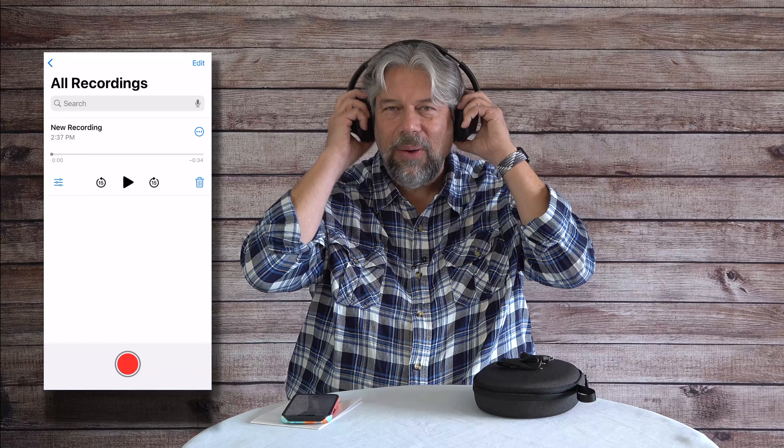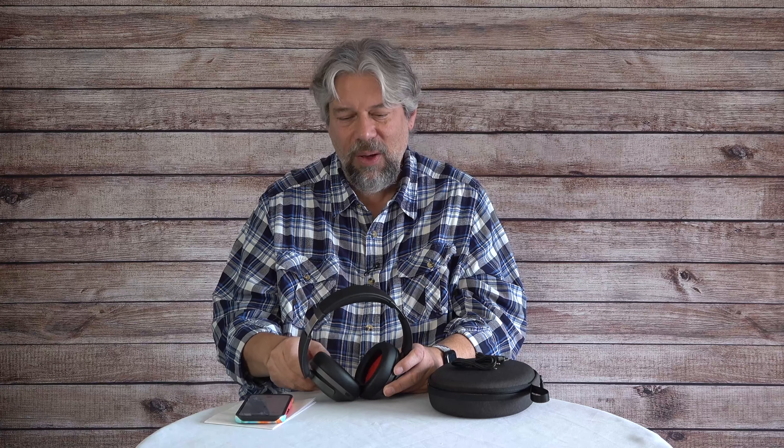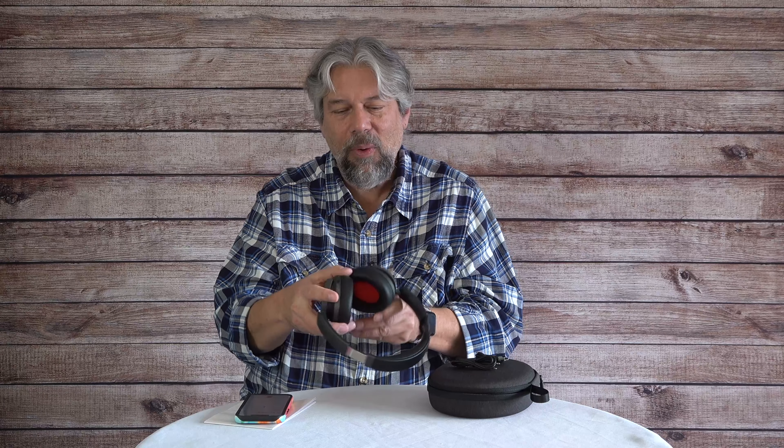Audio reproduction is probably the most important feature, and the Sonoflow does a really good job. OneMore has long established themselves in the budget audiophile space, and these follow in those footsteps. They have a really nice soundstage with technical accuracy — everything is clear and precise. I was listening to Bollywood music soundtracks and it just sounded so good, with a rich warmth to the sound. The ANC can be toggled via the app or the dedicated button, whichever you prefer.